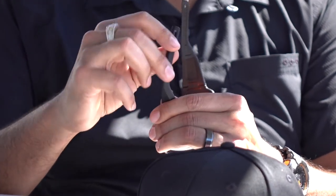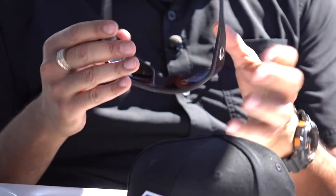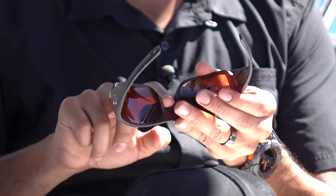Another really good thing to notice is how flexible these temples are — super flexible — and they got hydrolite on the nose as well. So not only do you have the flexible hydrolite on the temple, you've got the nose pad as well, and these things really stay in place when you're working out there.